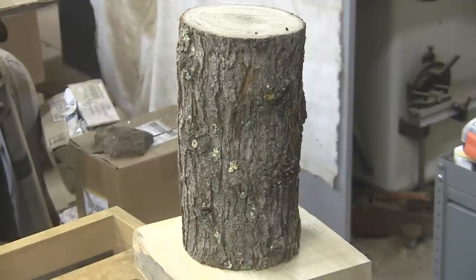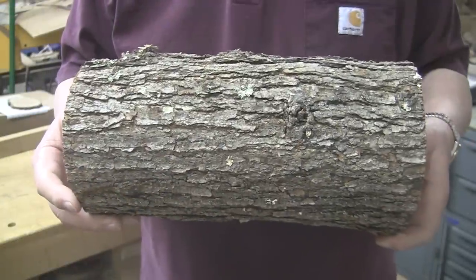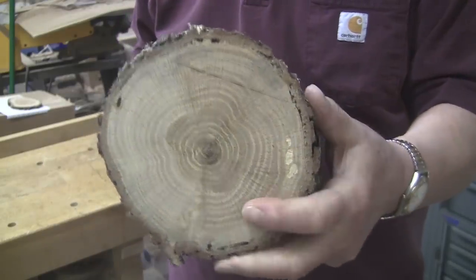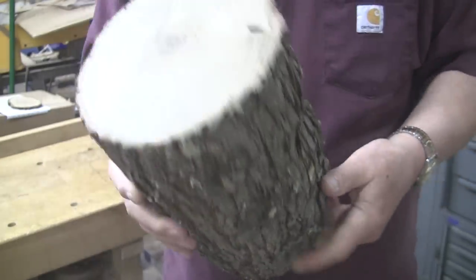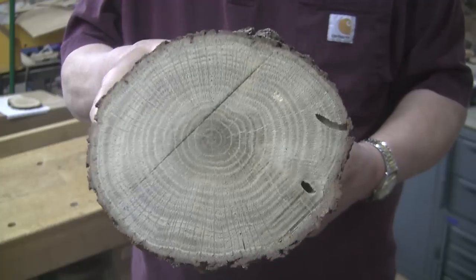Today we have white oak. This comes to us from longtime viewer and friend Dennis. The piece is about 11 and a quarter inches long, about six inches diameter on one end. This end is more of an oval — about five and a half to six and a half inches, depending on where you measure it.